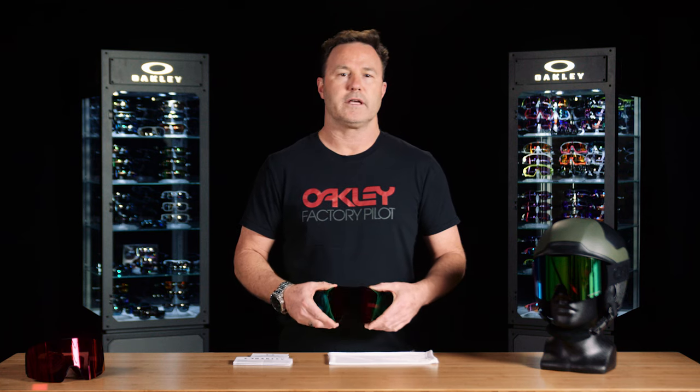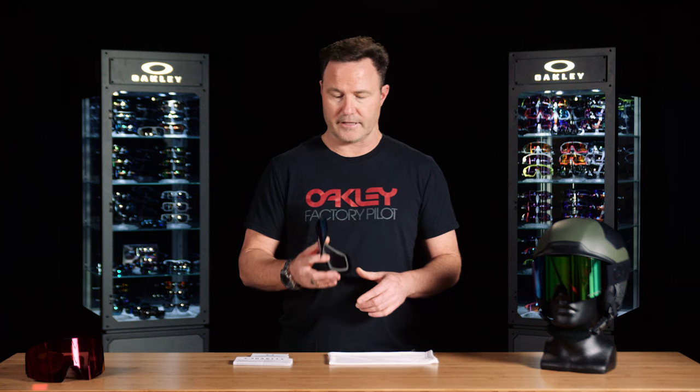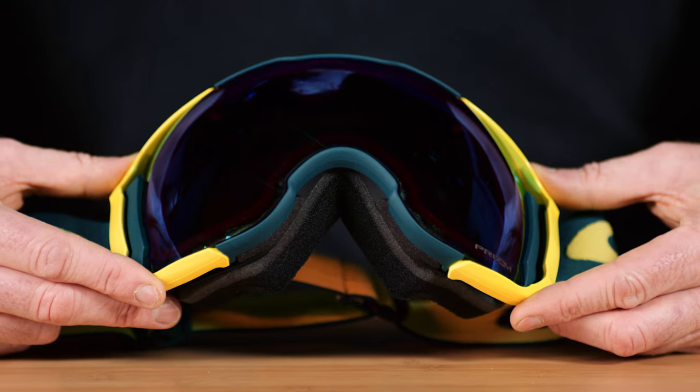Here we're going to talk about inner lens care for your snow goggle. All snow goggles currently come with a dual lens — an outer lens and an inner lens that are bonded or adhered together. This gives a thermal barrier between the two lenses.